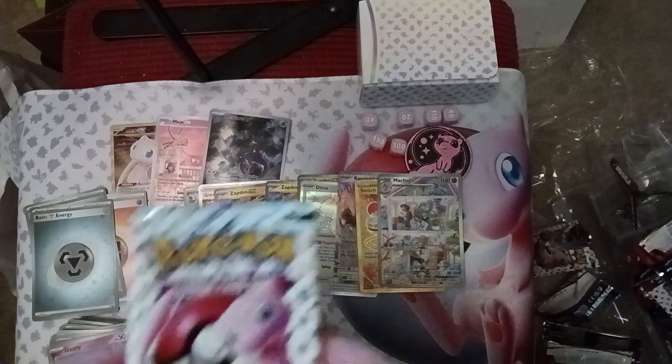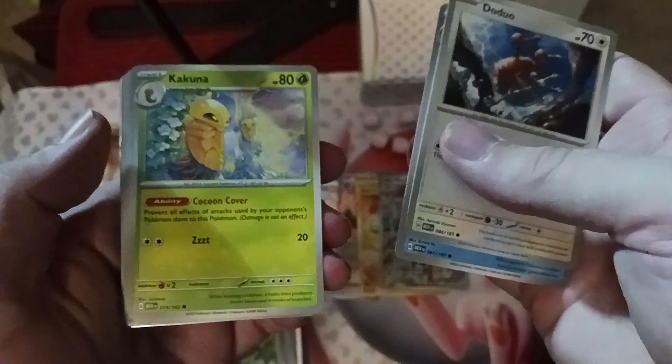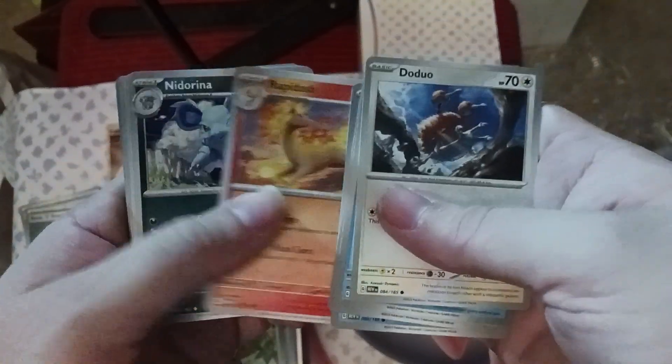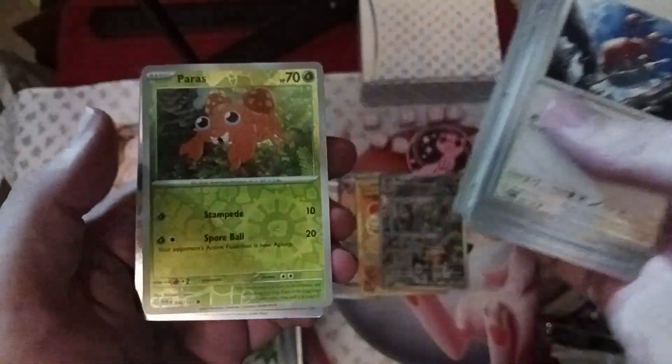Last pack — last chance to get something good. We start off with Doduo, Poliwhirl, Kakuna, Poliwag, Rapidash, Nidorina, Erika, holographic Eevee, Paras, Machamp, and a Steel Energy. Well, I'll be darned.